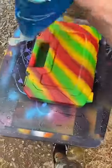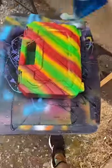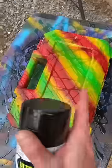That looks so freakin' cool. Now with the Dawn dish soap, I'm gonna do some of this action. Come back for part two.